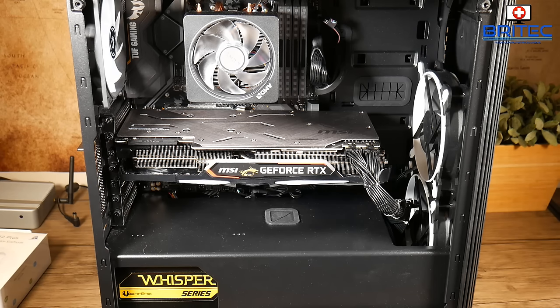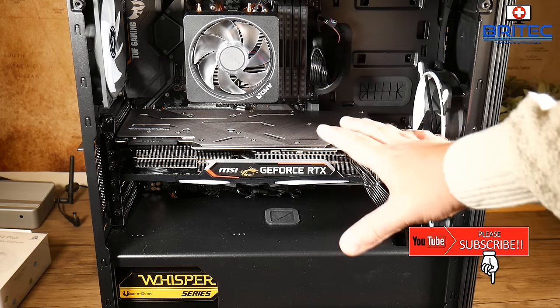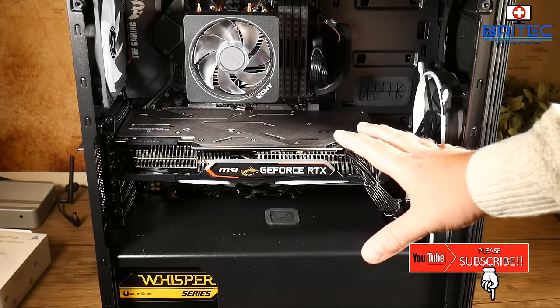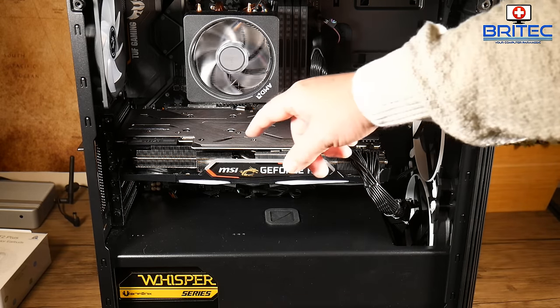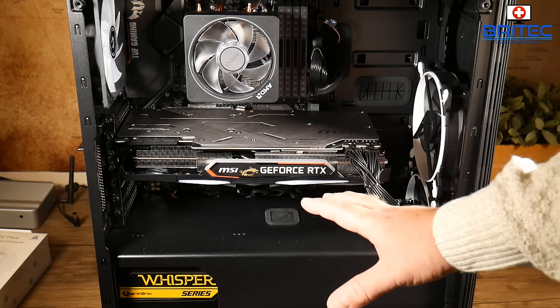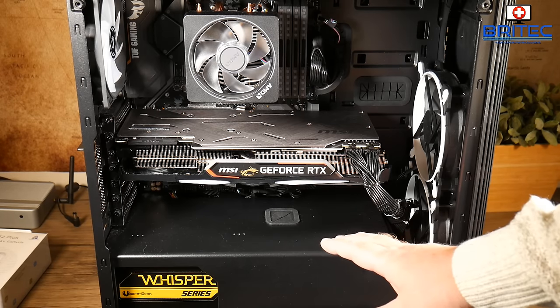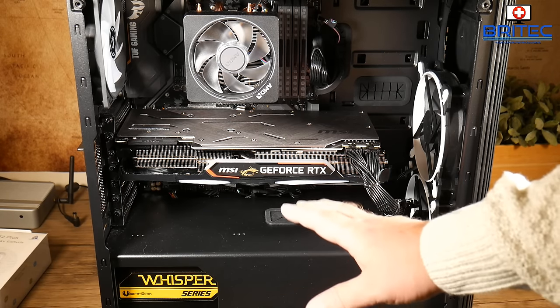In this video we're taking a look at a PC that turns on and then turns off immediately. As soon as you power on the computer your fans may spin up a little bit and then all of a sudden it turns off. That's what we're going to troubleshoot in this video — someone requested it so I thought I'd make a video showing you the ways of troubleshooting this problem.